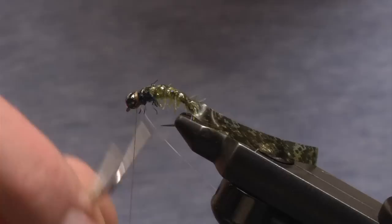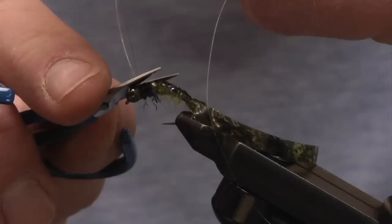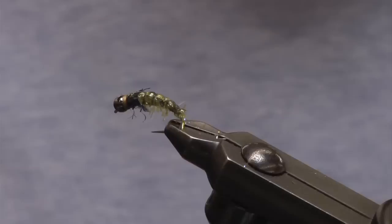Take the whip finisher and one or two wraps to finish your fly. You can use head cement if you want, but most of the time I don't — if you make a good whip finish, you really don't need it. Cut off the excess, and right there you have a Czech cat nymph.